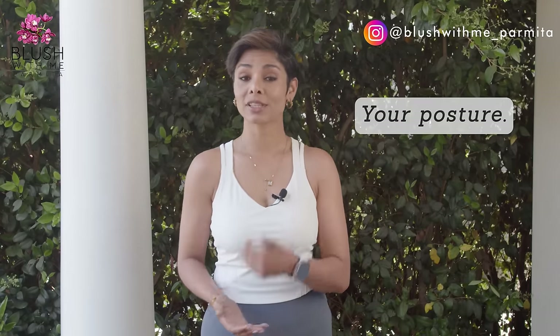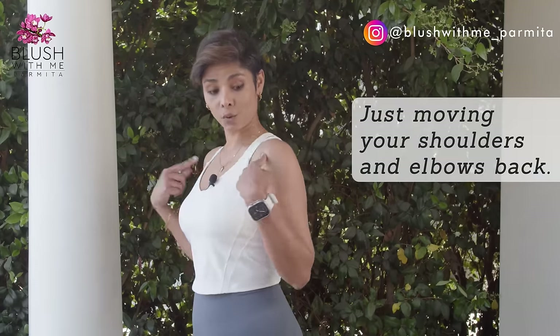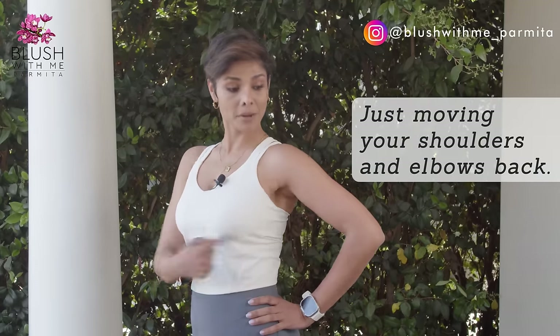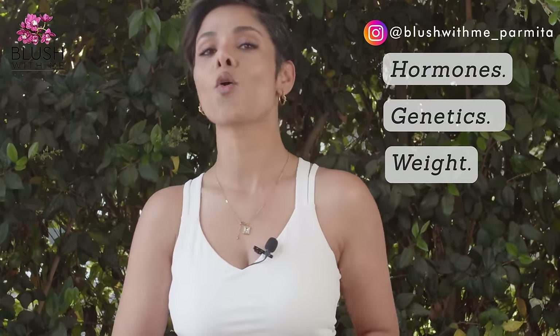There are multiple other things to consider, such as your posture, which can make your armpit fat more apparent. If you have more fat, it will only look like it's protruding even more. Simply moving your shoulders and elbows back can be very helpful in reducing the appearance of the prominent armpit bulge — see the difference: this versus this. There are also other factors like hormones and genetics.